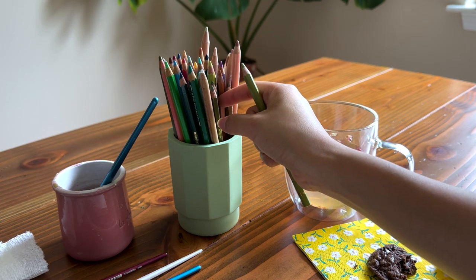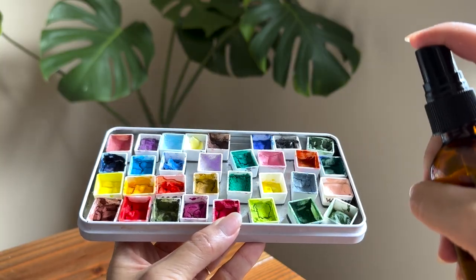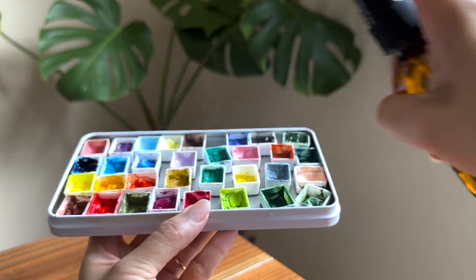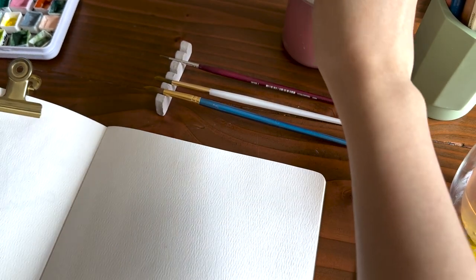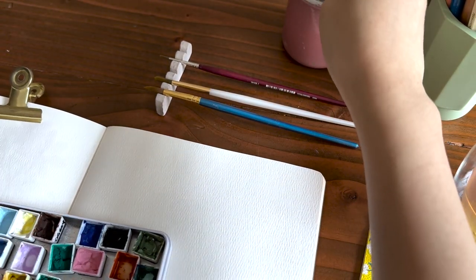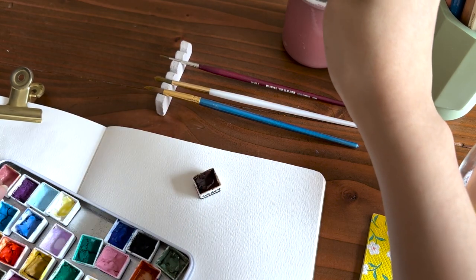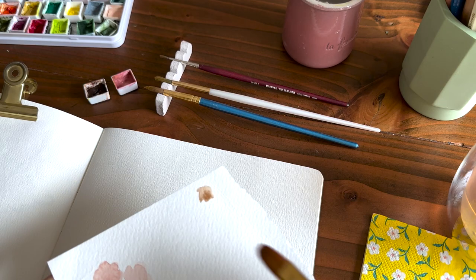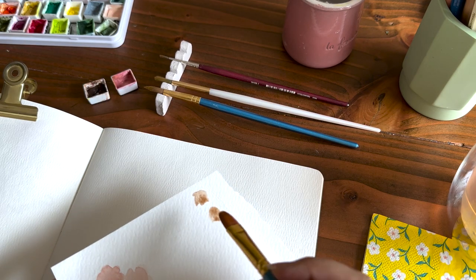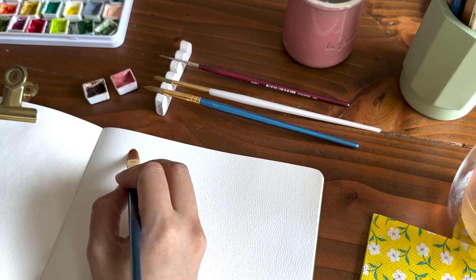We will be illustrating wildflowers today. I'll be using colored pencils and gouache. I'm giving my dried gouache a good spray to moisten it. Now first up, let's start with an easy cone flower. This flower is also known as echinacea, and I'm using a brown and a pink for this flower. I always keep a scrap paper on the side just to test my colors and brush strokes.